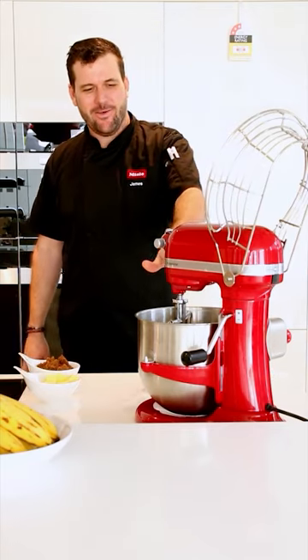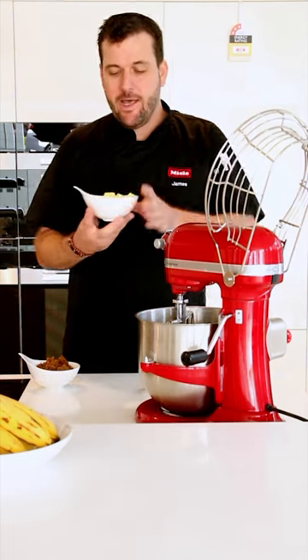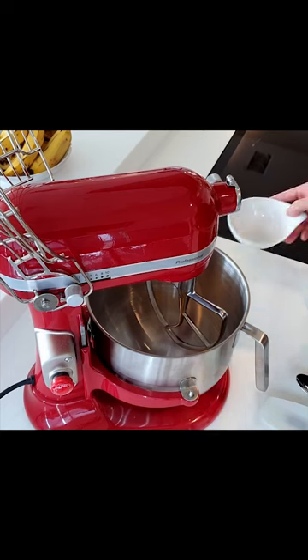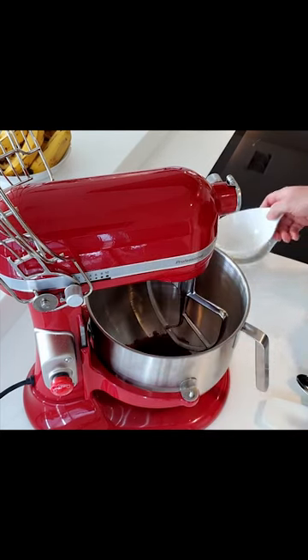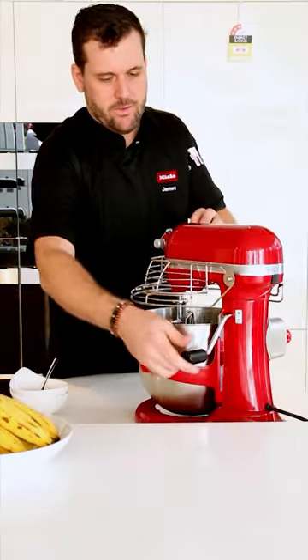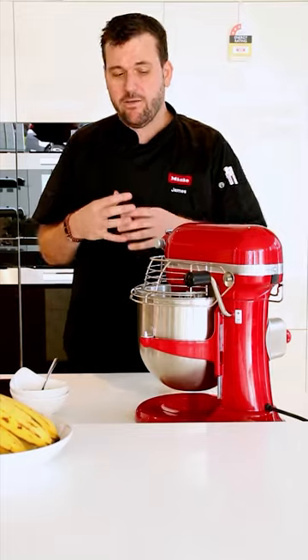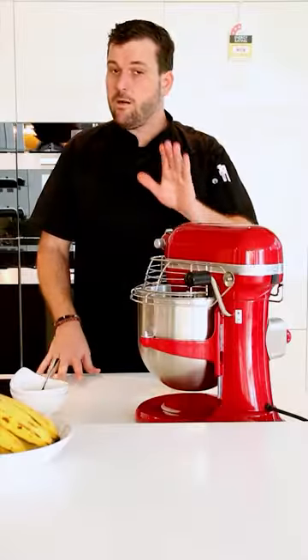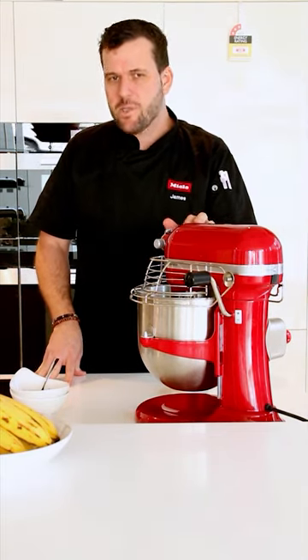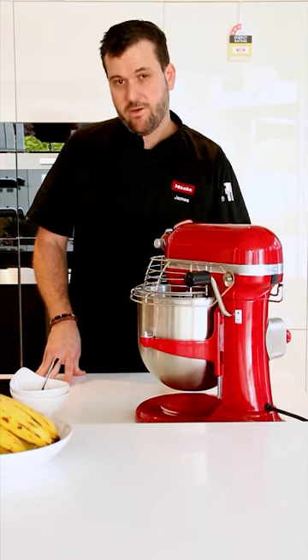Let's begin making the banana bread. I'm using a stand mixer with the paddle attachment — it's important to use the paddle for this cake. We start by adding the butter, sugar, and vanilla bean paste, and cream them together to incorporate a little air and ensure everything is evenly mixed. It's very important that all ingredients are at room temperature, most importantly the butter and eggs, so they emulsify more easily.